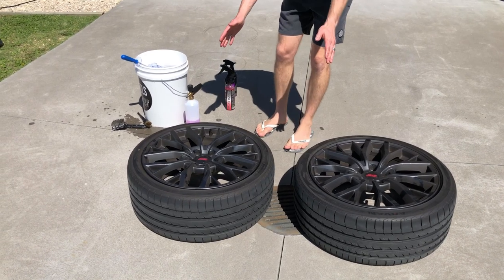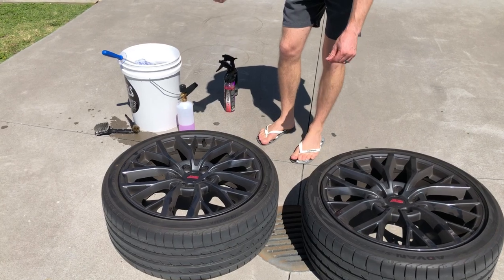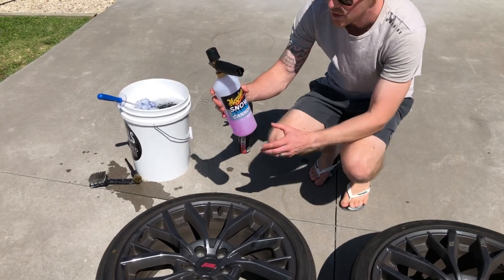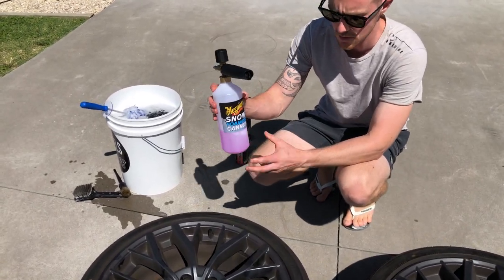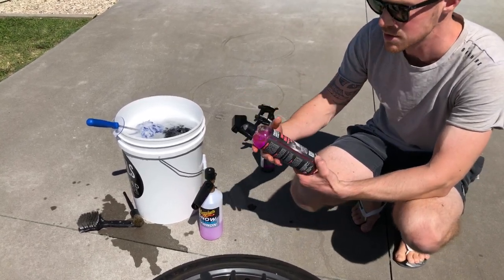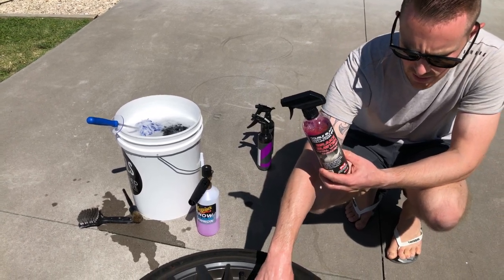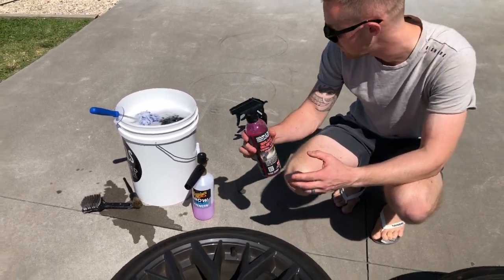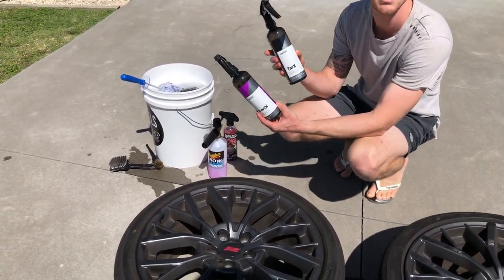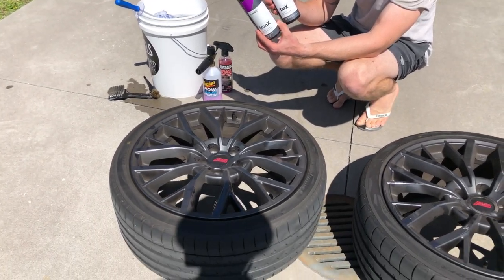We've got the wheels sitting here ready to clean. We'll start with the two rear and work our way through before we take the two front off the car. We've got Brake Buster mixed up diluted five to one in water here to get a really good clean on the wheels. We're also going to use Brake Buster straight up just to make sure we get a really good clean especially around the lug nut area and the barrel. We'll probably have to hit that a few times. And for good measure, we've got CarPro Iron X and Tar X.